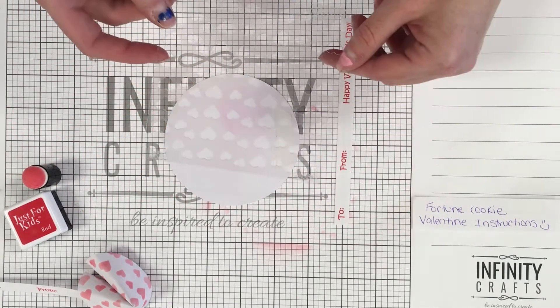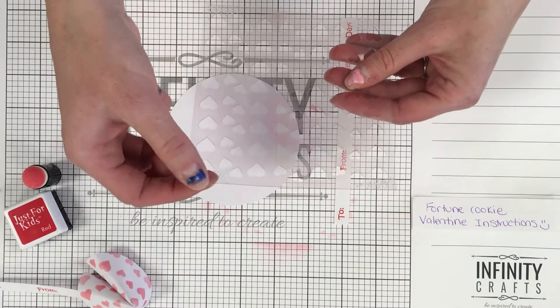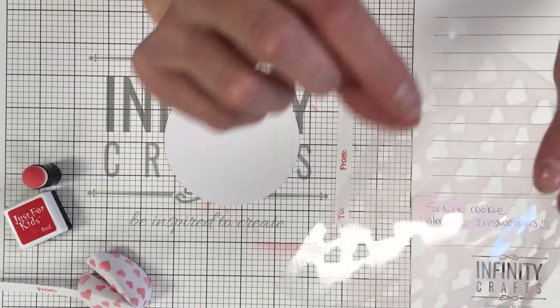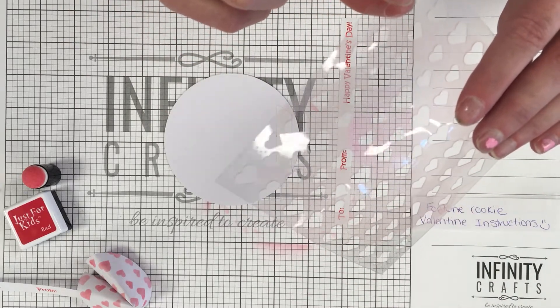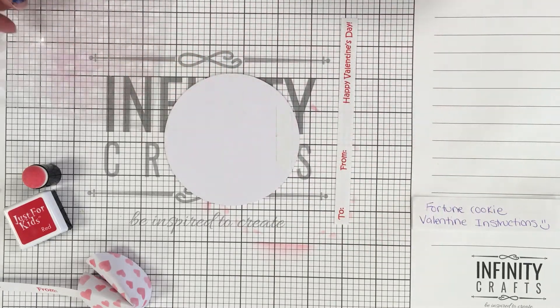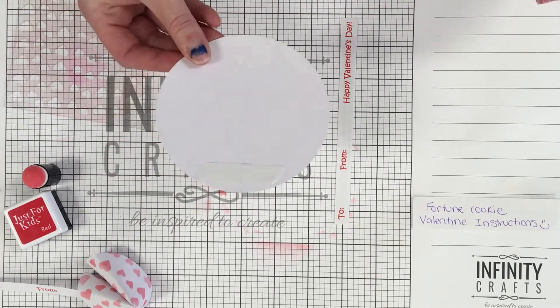You will have a stencil, and you'll notice on the stencil that in the corners on one side it's going to be a little bit sticky — they look like dots. It's going to be hard to see but those dots are what is sticky, and that is just to help hold it down and help put the ink on there.